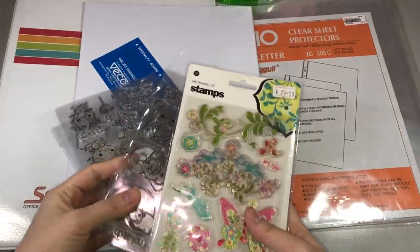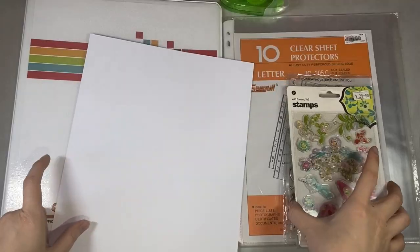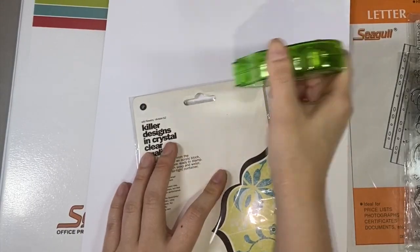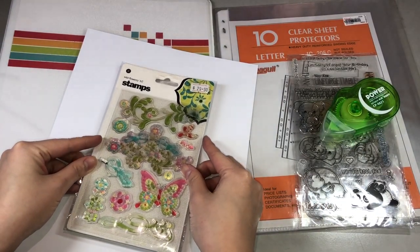I will start with animal-themed clear stamps. Here I'm just getting one sheet of the white cardstock, and with the original packaging, I'll just stick it using a glue tape on the top and then stick it onto the white cardstock.